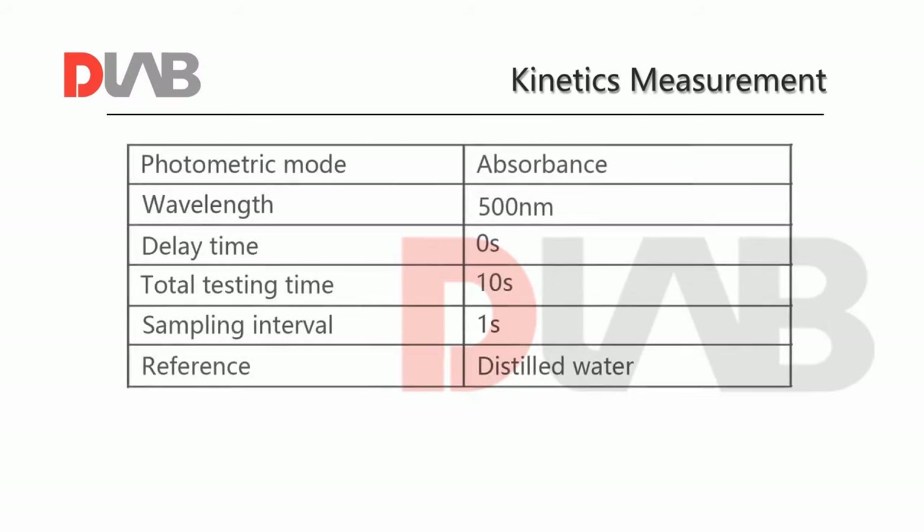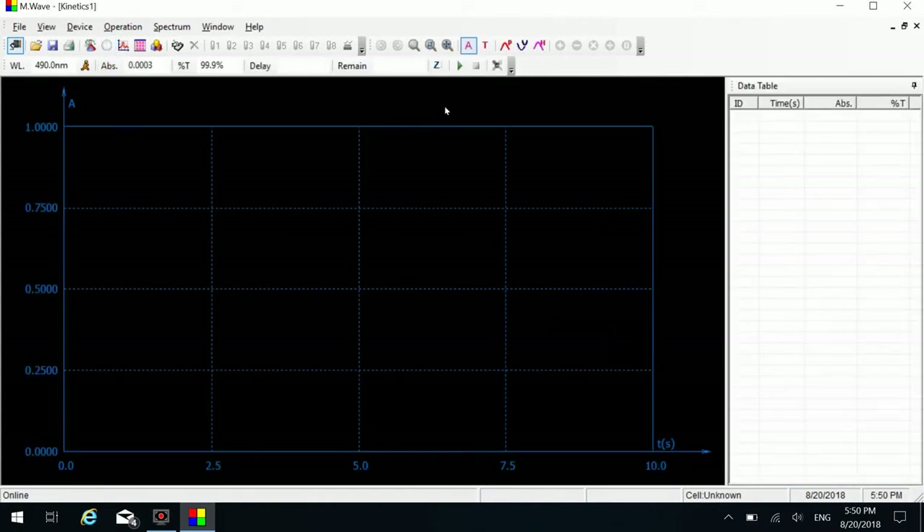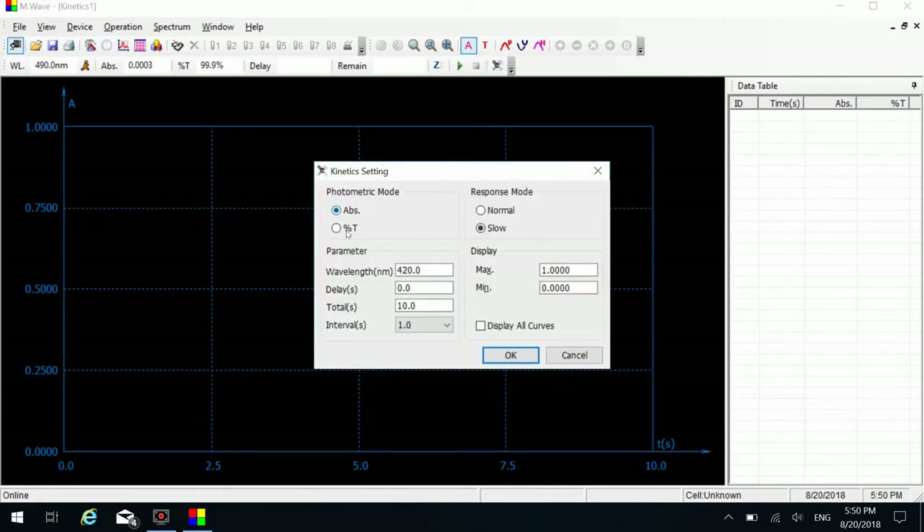Kinetics measurement is used to measure how the absorbance and transmittance of a sample will change over time. For example, to monitor and record the absorbance change of a sample. Click the kinetics analysis icon to access the kinetics analysis interface. Click the setting button on the shortcut toolbar to set measurement parameters. Select or enter parameters as required, then click the OK button to finish setting.